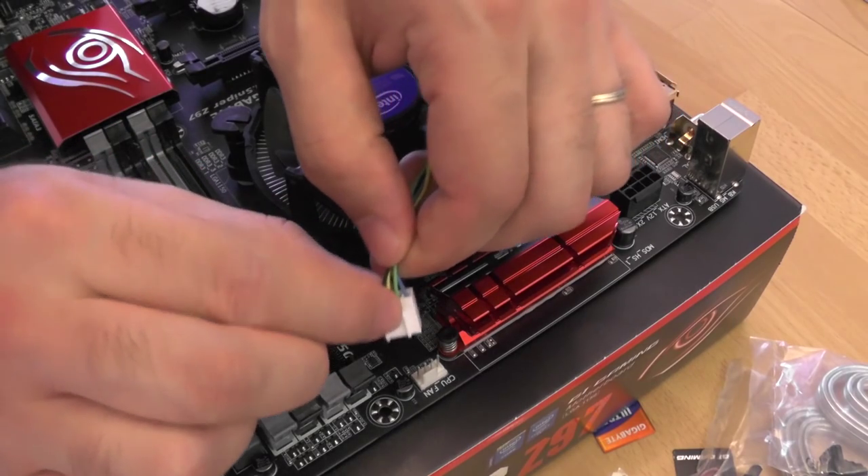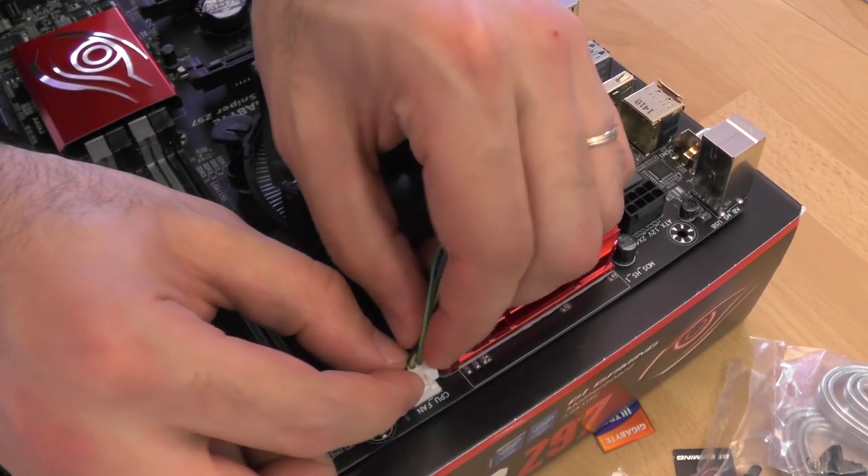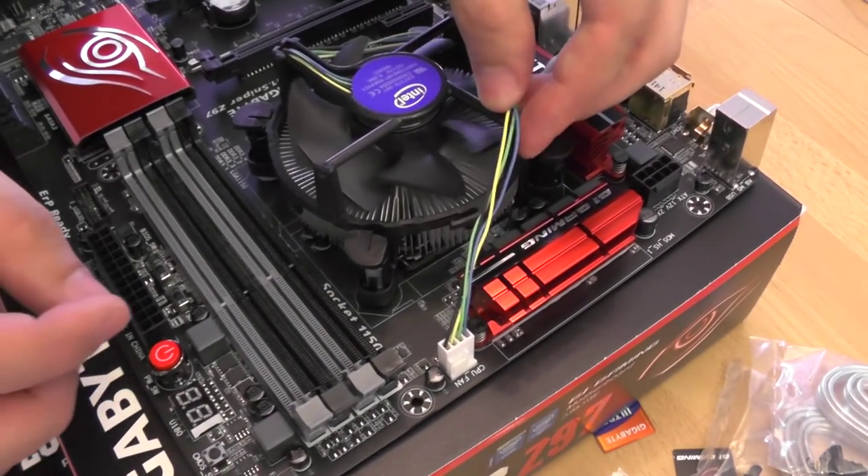Connect the power connector of the CPU cooler to the CPU fan connector on the mainboard, and position the cable so it is beside rather than above the cooler.